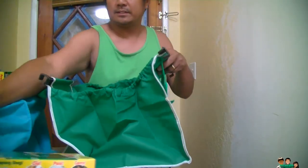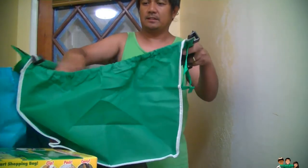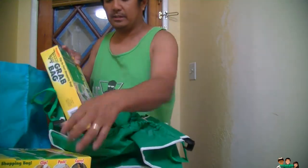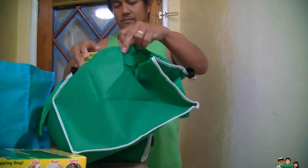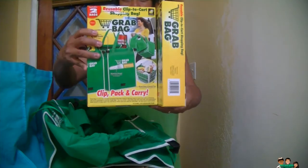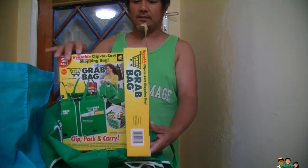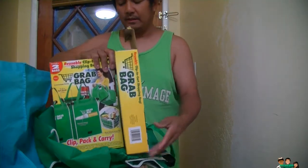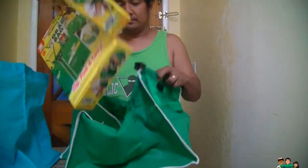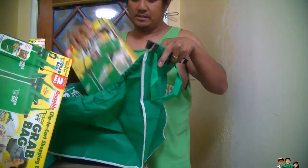The height for this is about this size — this is the height. And the width is about this size. So this is the width and the height — the length and the width.